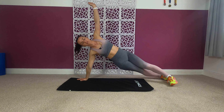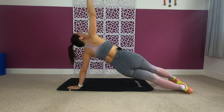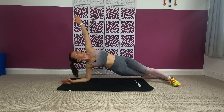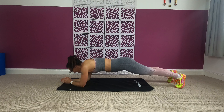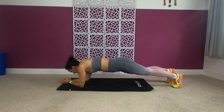Don't rush — do it nice and steady. If you want to make it a little bit harder, go down on your elbows. On the elbows it is a little bit harder, more challenging, more advanced.